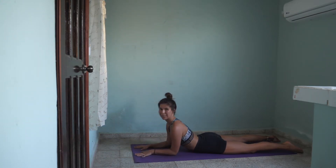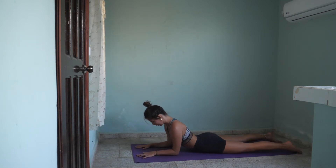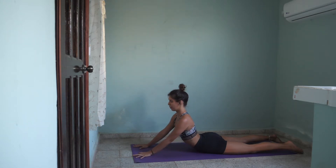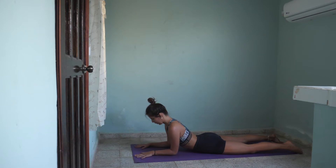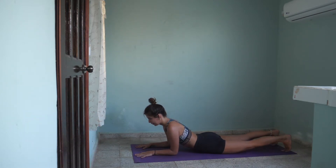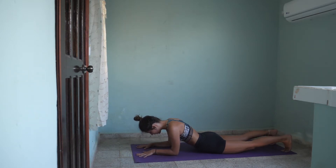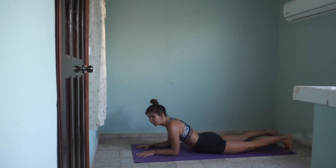Come to sphinx pose — you are on your forearms, heart is opened, shoulder blades squeezing together. Beautiful sphinx pose. Now let's see if you can push all the way to cobra, extending your arms. Exhale, sphinx pose. Tuck your toes under. Engage your core, engage your glutes. Tilt your pelvis — tilt your tailbone a little bit under to create a slight posterior pelvic tilt to protect your spine.